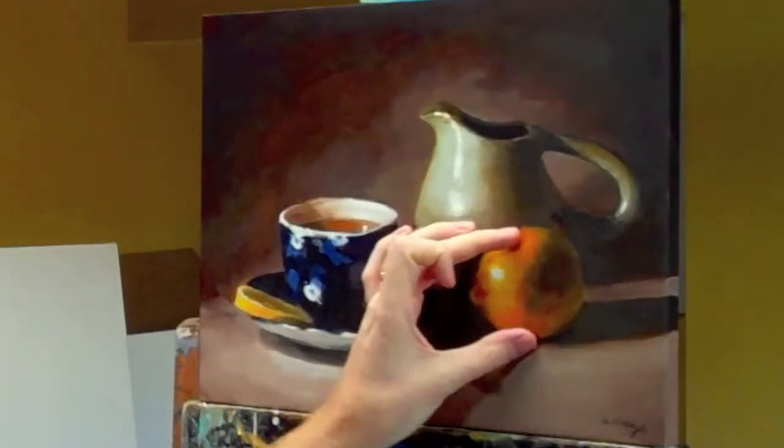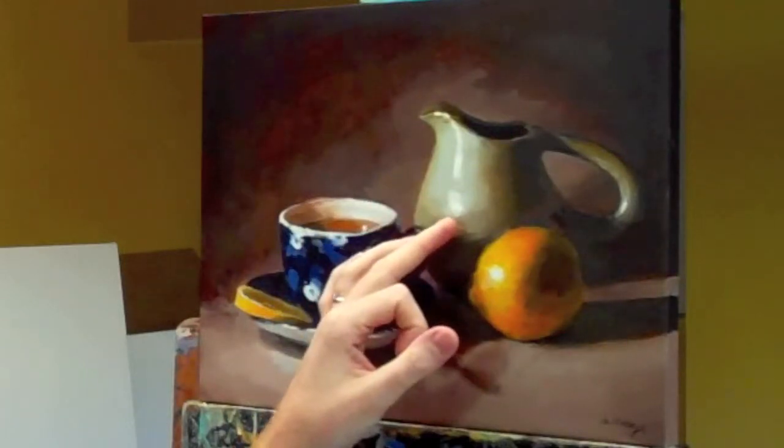The idea of perspective and giving your viewer an idea of relationships and sizes is used with overlap — so how we've got the lemon placed in front of the jug here. The method I'm going to talk through in this painting is using a very limited palette to start with and then slowly introducing colours as we get further along, closer to the finish.